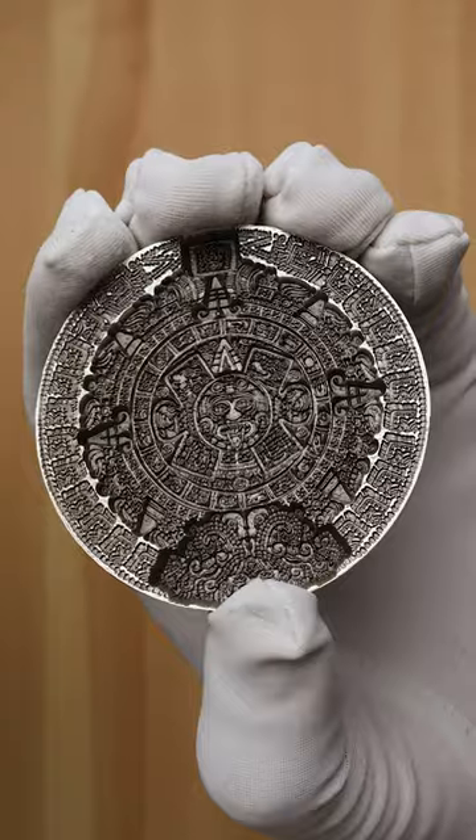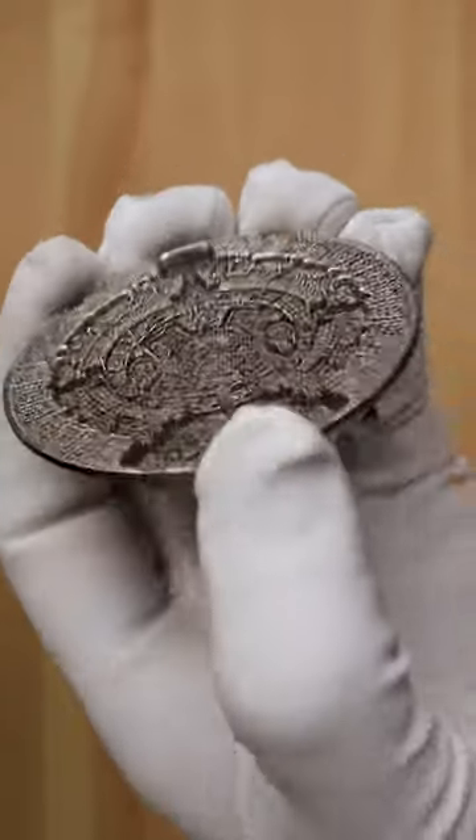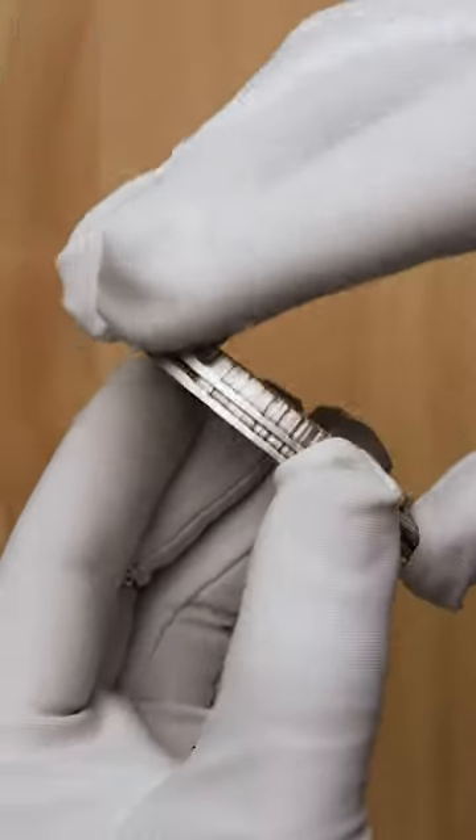On the reverse, the Sunstone is incused such that multiple pieces will stack neatly nested one within the other. This one has unlimited mintage and is now available at Swan Boolean, and when we see this one, we say...